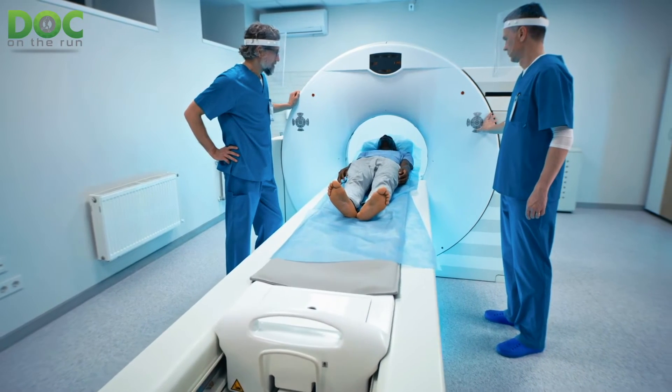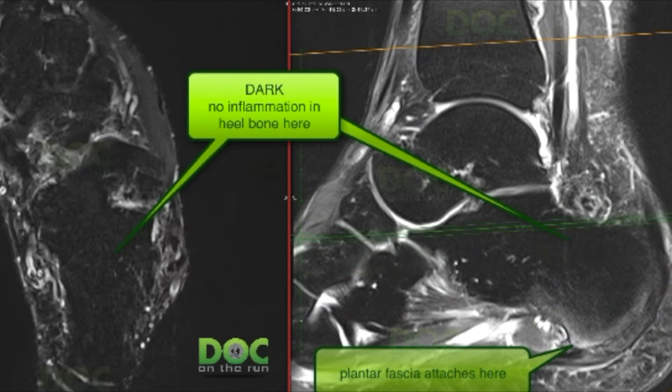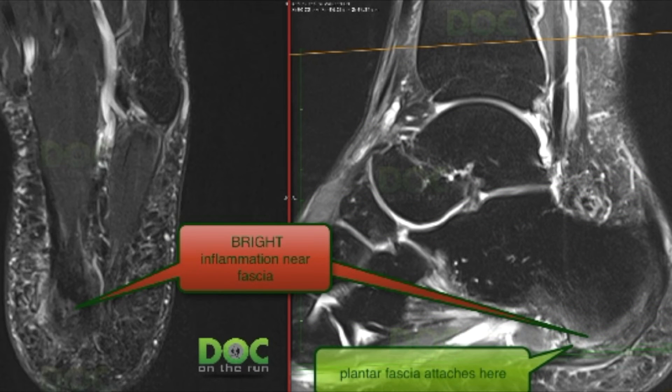An MRI can definitely help you rule out those things. In fact, the runner I was doing the webcam consultation with — going over his MRI — had inflammation in the bone, which suggests a stress fracture. However, his inflammation was all near where the plantar fascia attached, not anywhere near where we'd expect to see it for a true stress fracture. So just because you have bone inflammation doesn't mean you have a stress fracture, particularly if it's right next to a structure like the plantar fascia that is really inflamed on your MRI. Ultrasound can also help — inflammation in and around the plantar fascia can show up on ultrasound easily, and while the bone isn't visualized as well, it can help you figure out which condition is most likely.